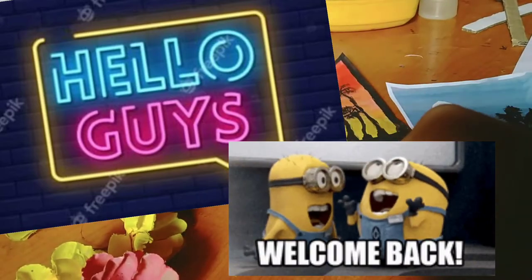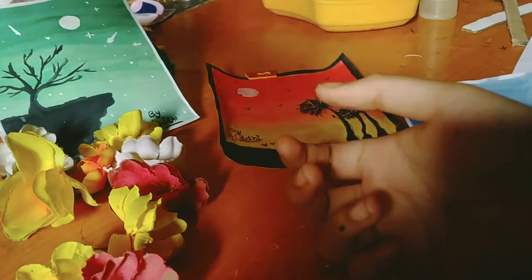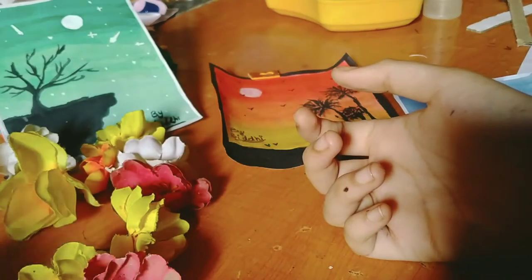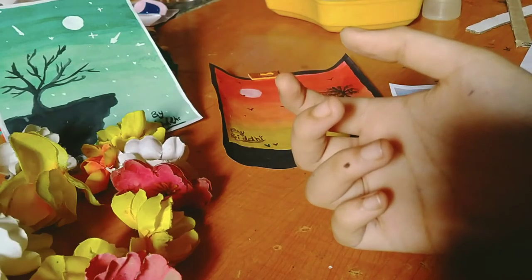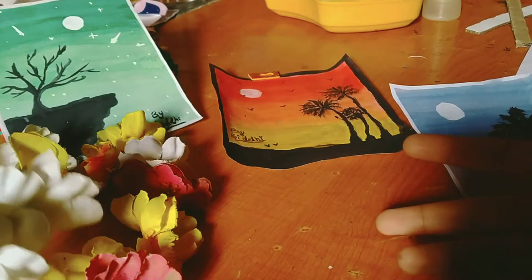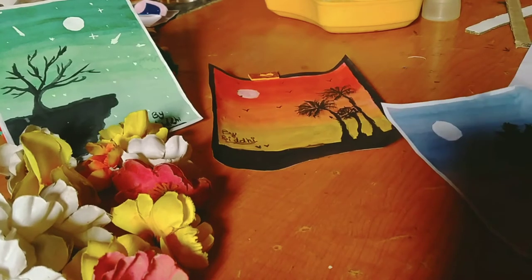Again, welcome back to my channel. I will show you — a lot of days after my exams were going on and now they have been finished, so now I can make a video. Today I will make a special video in which I will teach you how to make a photo frame. It will be very good, which you will know from the title and thumbnail. So let's start it.